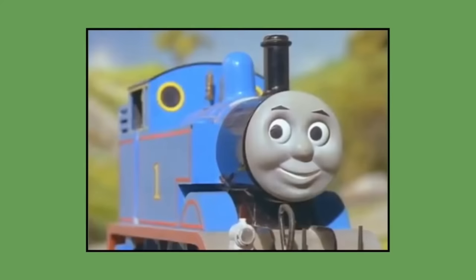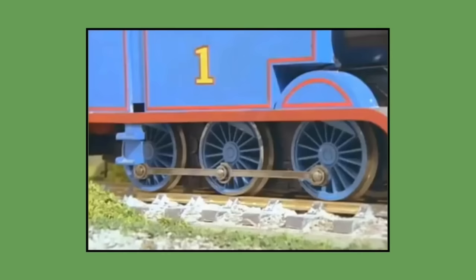Thomas is a tank engine who lives at a big station on the island of Sodor. He's a cheeky little engine with six small wheels, a short stumpy funnel, a short stumpy boiler and a short stumpy dome.